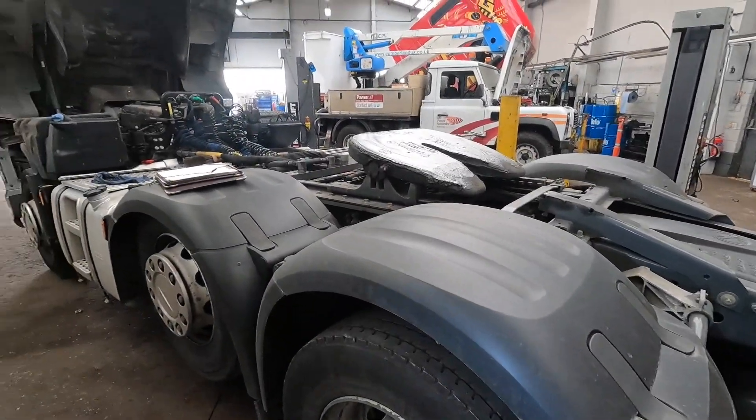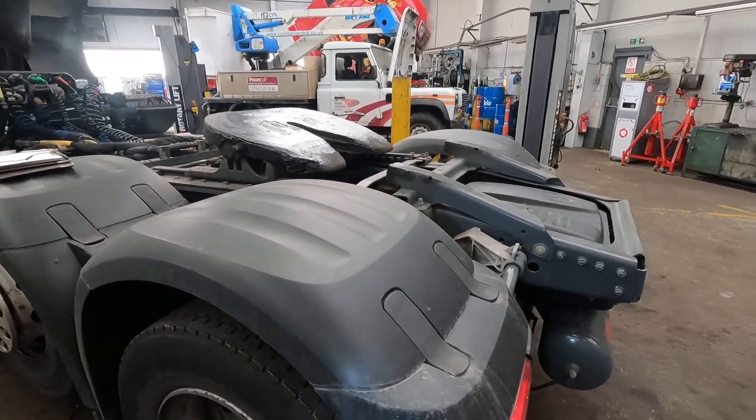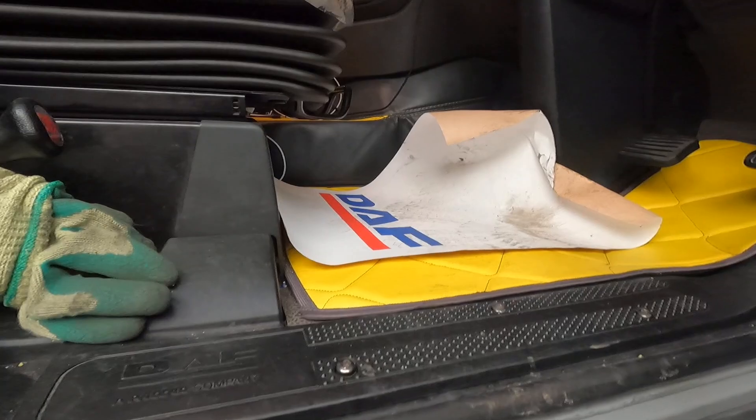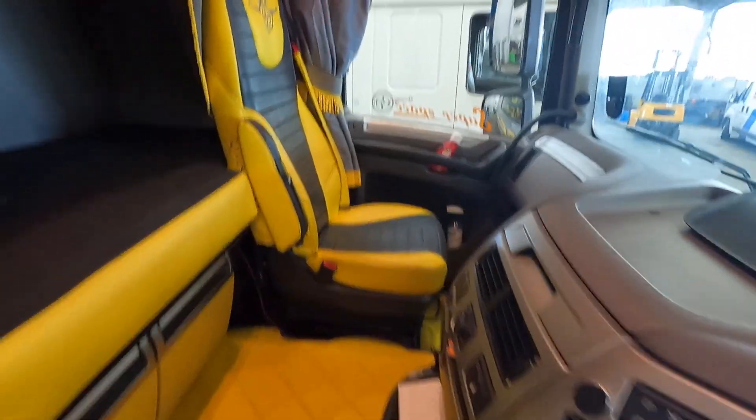Bit of an odd week this week — unit fitting. For trailer fitters, this is going to be interesting, and you know why: it's not often that trailer fitters actually get to service units. But look at this — there's the first one in today.